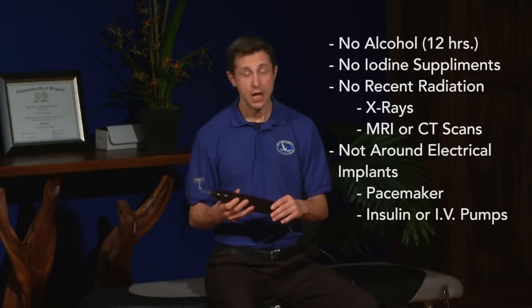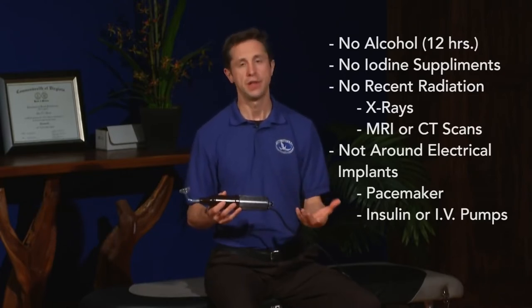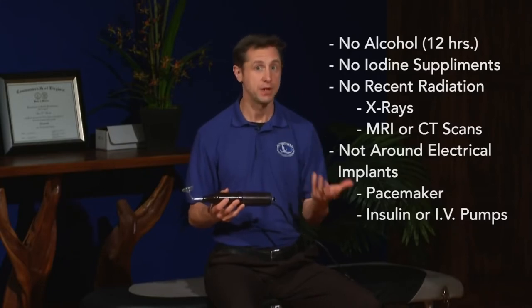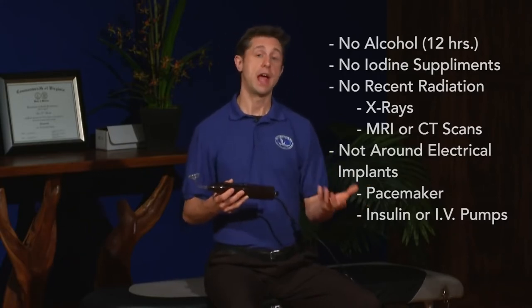You don't want to use it on the same day. You also want to be cautious and not use it around any electrical implants — for example, a pacemaker. You don't want to use it over that. But otherwise, it's safe to use over any part of the body. It's also very good for clearing electromagnetic fields.